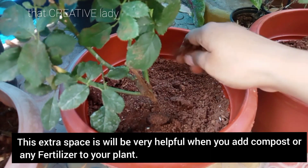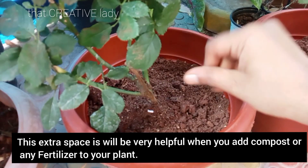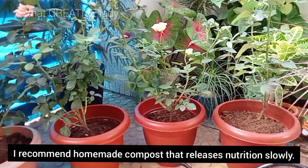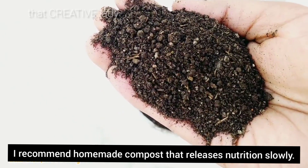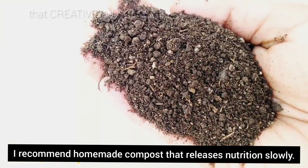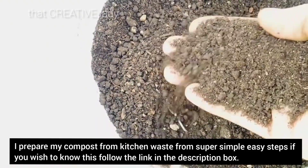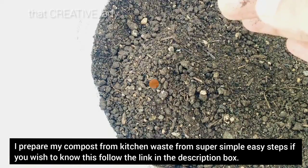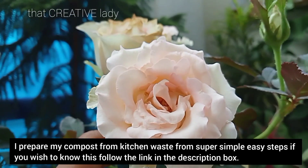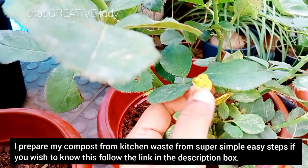यह जो extra space है यह बहुत ही helpful होगा जब आप उसमें compost या कोई fertilizer देते हैं। मैं rose plant के लिए recommend करूँगी कि homemade fertilizer use करे, homemade compost का use करें जो कि slowly nutrients को release करते हैं। मैं अपना compost खुद घर में बनाती हूँ from kitchen waste जो कि super simple easy steps से बनती है। आप भी घर में easily compost बना सकते हैं। लिंक description box में है, आप चेक कर सकते हैं।